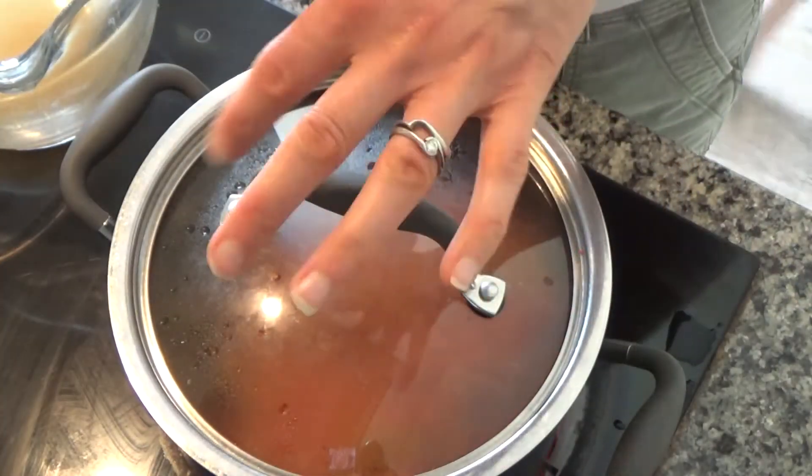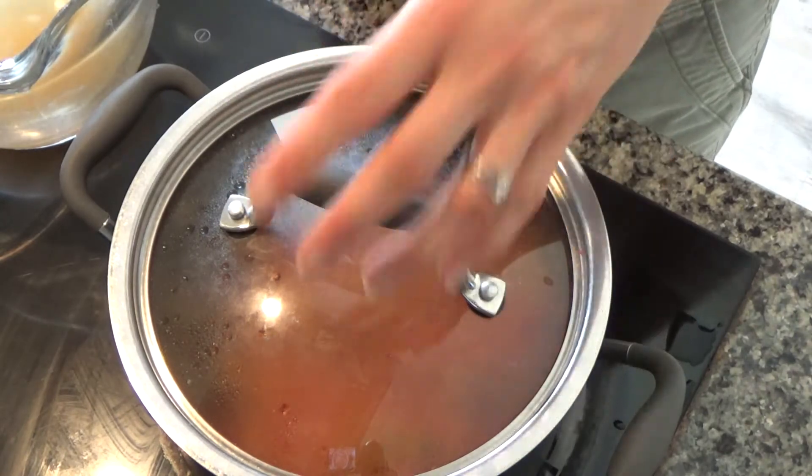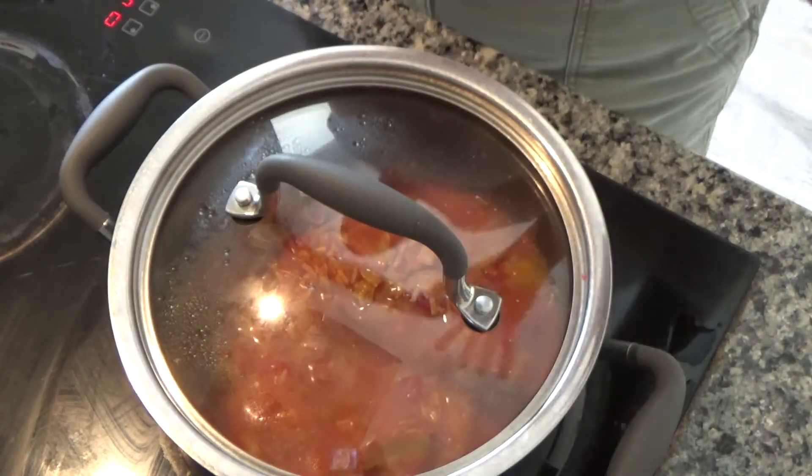I've had a little taste of the risotto and the rice is still quite hard, but most of the liquid has actually boiled off. So I'm just going to add a little bit more liquid to this and bring it back to the boil, then leave it to simmer.